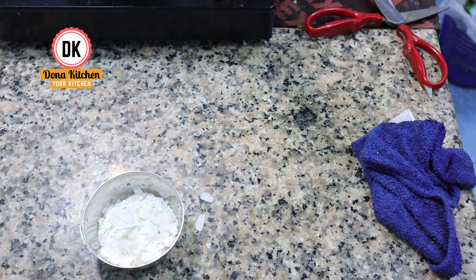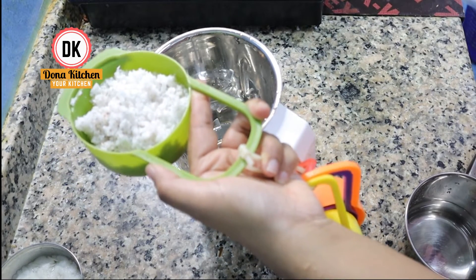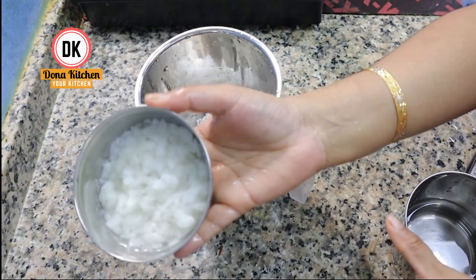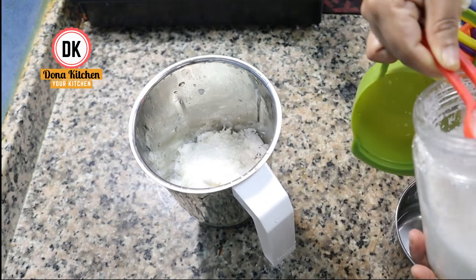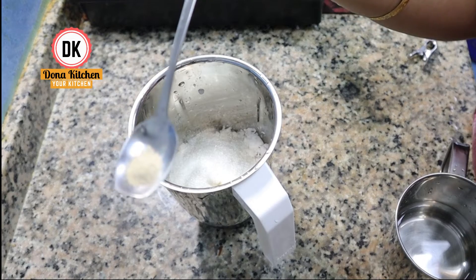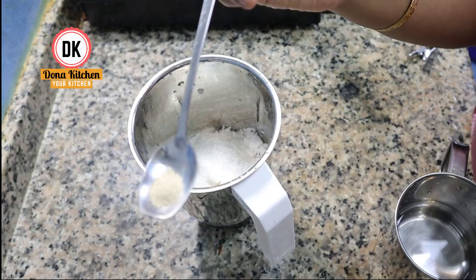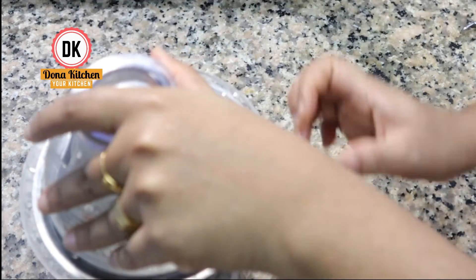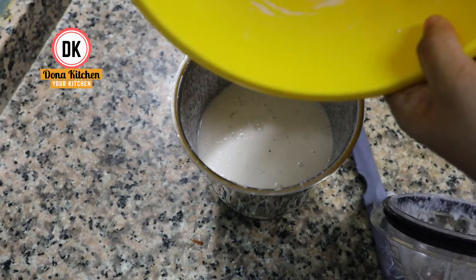How to make this: we need one tablespoon, a cup of tea, and a half-sour soup. Pour 3.5 teaspoons, then 1 teaspoon of salt, then half a teaspoon of salt.